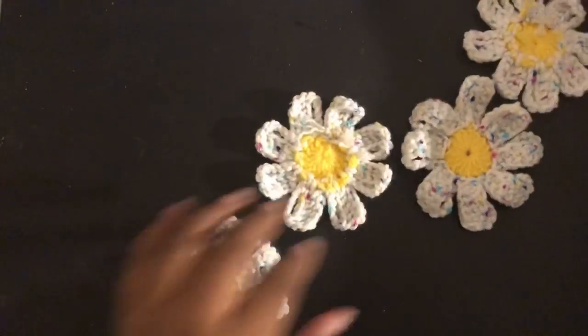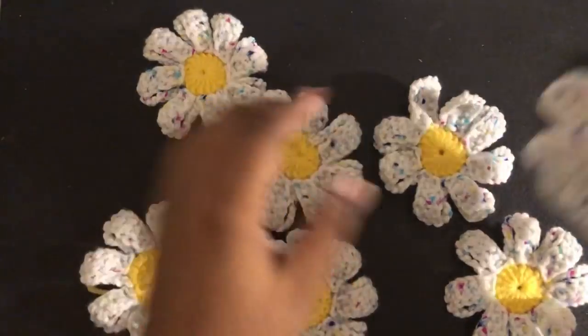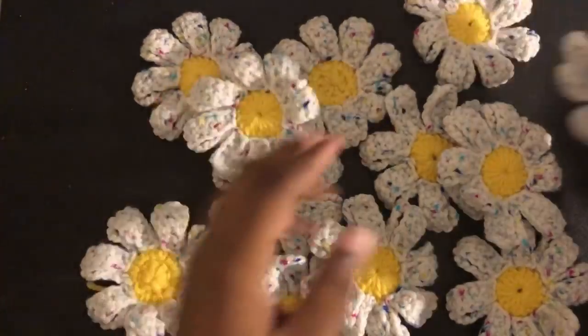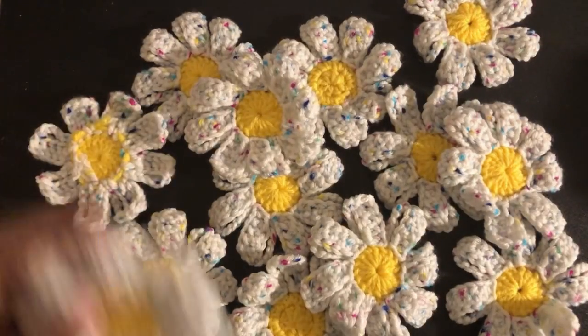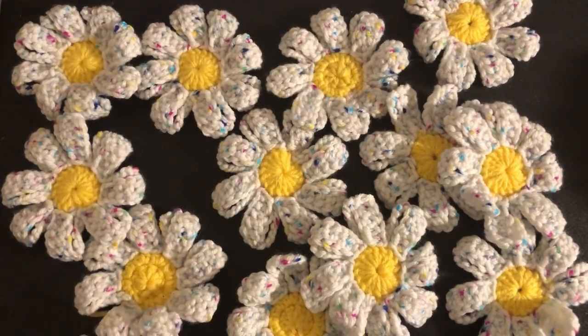I went ahead and made my flowers off camera. For a small, medium, and large with stretch, you'll do a total of 12 flowers. And for a large, extra large, and possibly extra extra large with stretch, you'll do a total of 16 flowers.